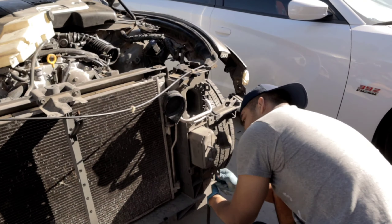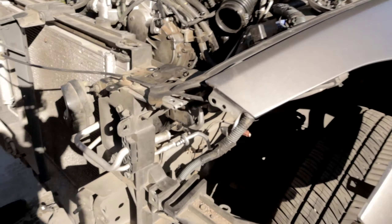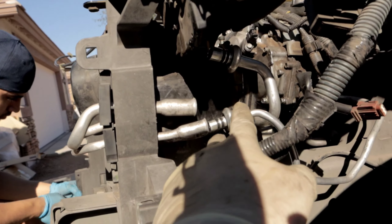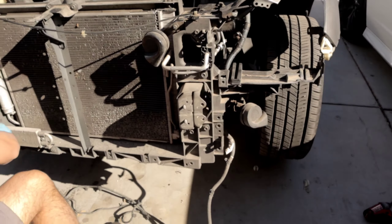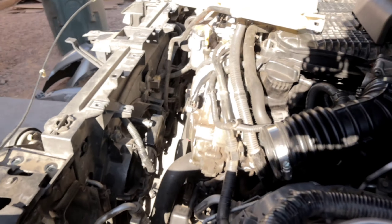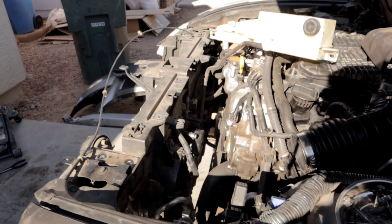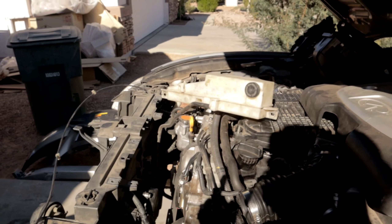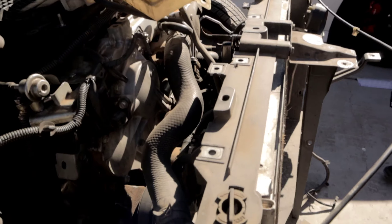We got the quick disconnect AC lines out of the way. They were kind of a pain because I didn't have the proper leverage, but as you guys can see both lines are disconnected. Now the only thing holding this in place is just some fasteners, the power steering hose that we need to remove, and then we also need to remove the connectors for the fan and the radiator hose. I need to drain out the coolant and then remove the assemblies in the front — the fan shroud and the AC compressor.